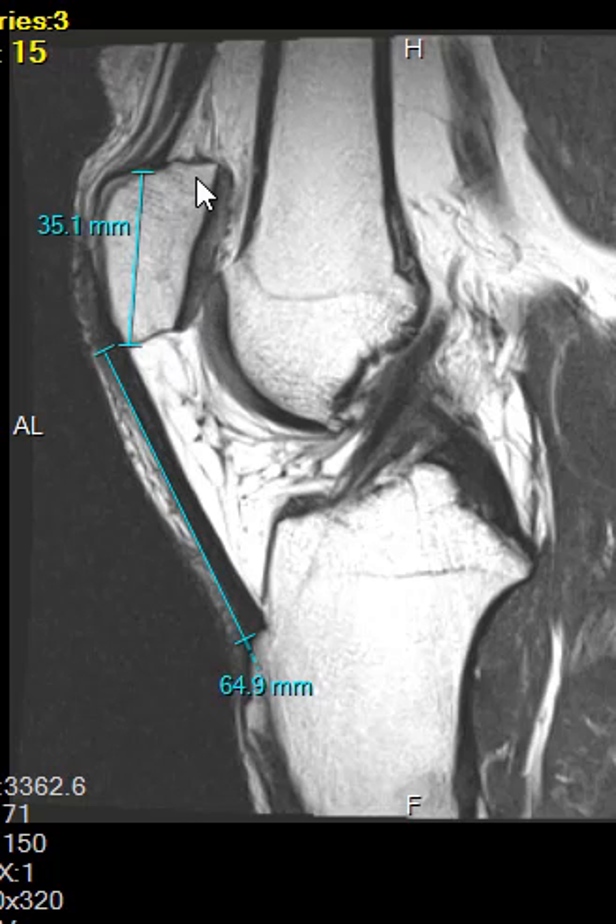This is an abnormal high position of the patella called patella alta. When that happens, there are abnormal mechanics — the stress on the patella can cause it to flip around more, and you can get what's called fatty impingement. If we put up another view,